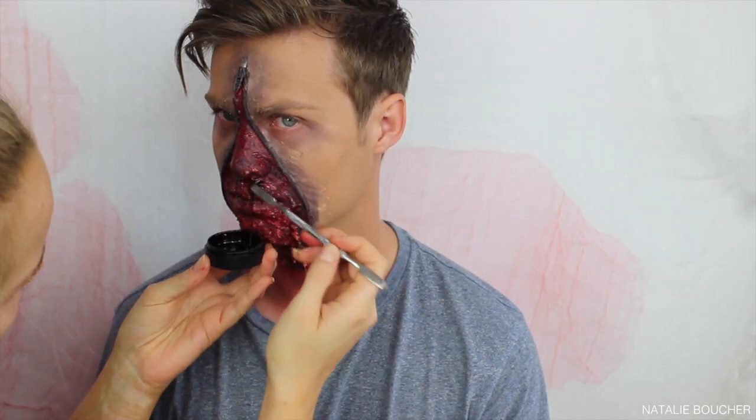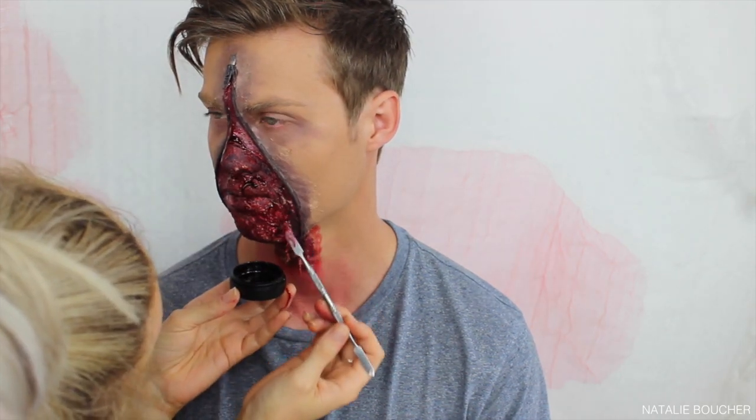Now onto my favourite part — blood! I'm taking this thickened blood from BYS and putting it wherever I think there would be thick blood. This is definitely what makes it look more realistic — it's very, very thick, gruesome blood and it just really pulls it all together.